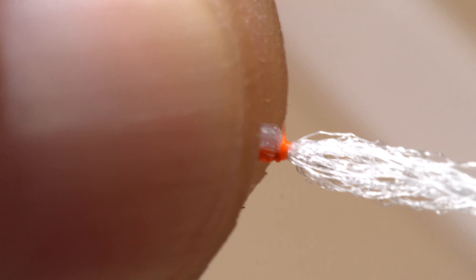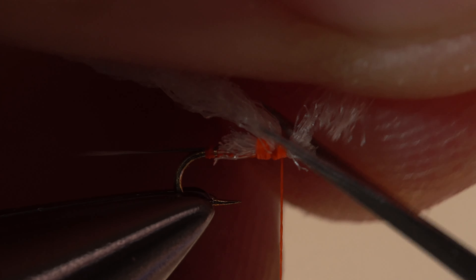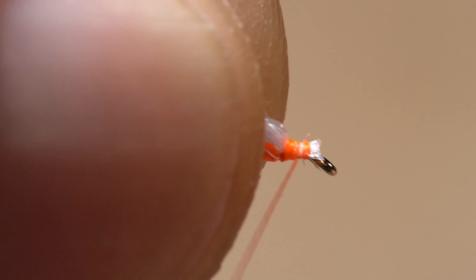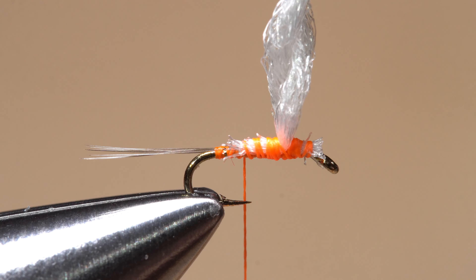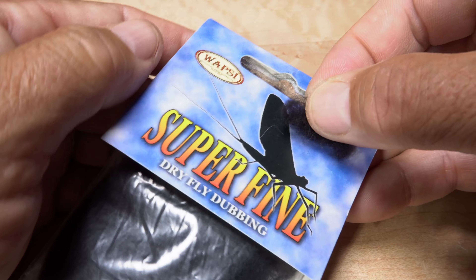Fold the post over to furl it, and while maintaining a pinch on the furled post, take tight wraps of tying thread right at its base. Lift up on the excess forward-pointing portion of the yarn and snip it off close at a shallow angle, being careful not to snip the post fibers. Take a few thread wraps to corral any wayward butt ends, then work your tying thread rearward until it hangs at about the hook point.